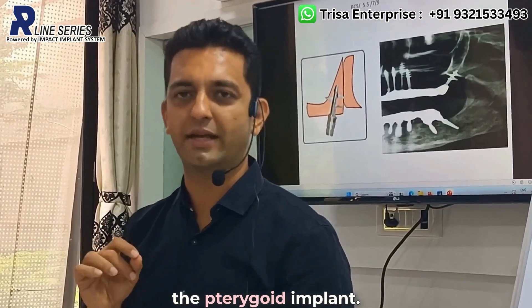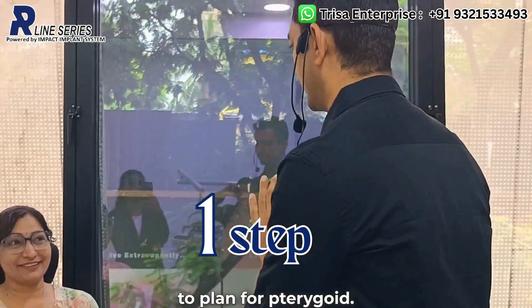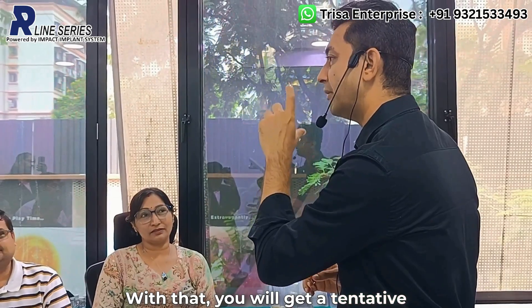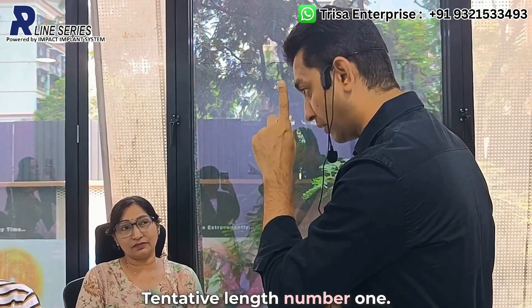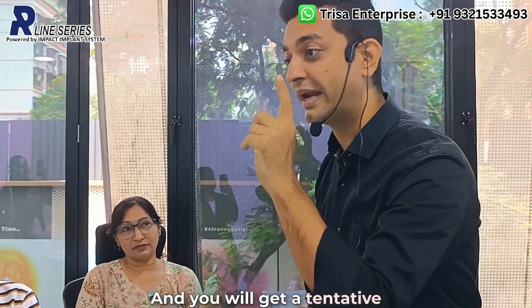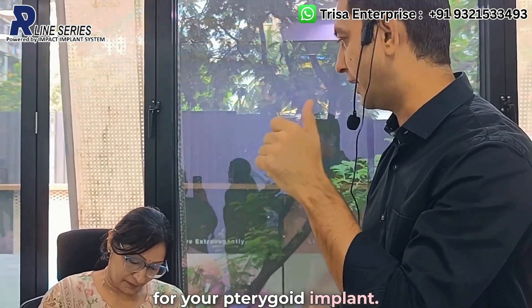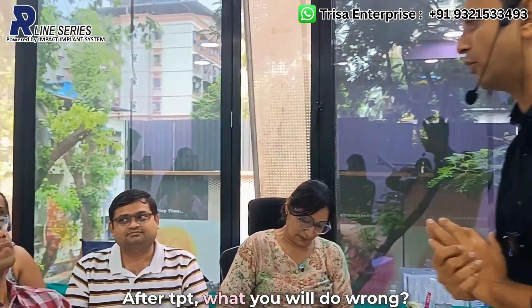First step: treatment planning using a template (TPT) for pterygoid implants. From this, you will get a tentative length — not a final length — and a tentative start point. These two parameters, length and start point, are very important for planning your pterygoid implant. That is point number one.